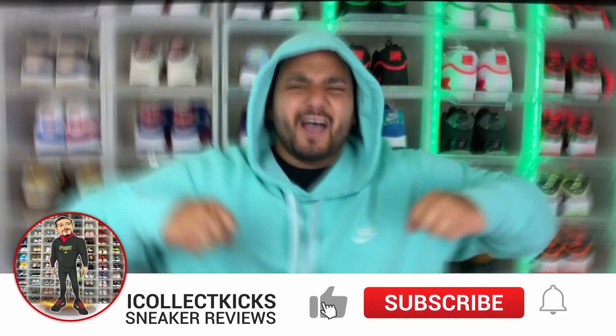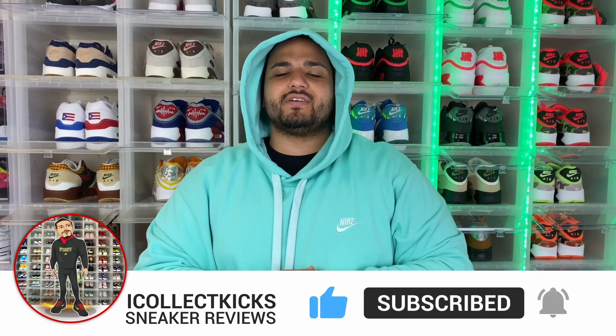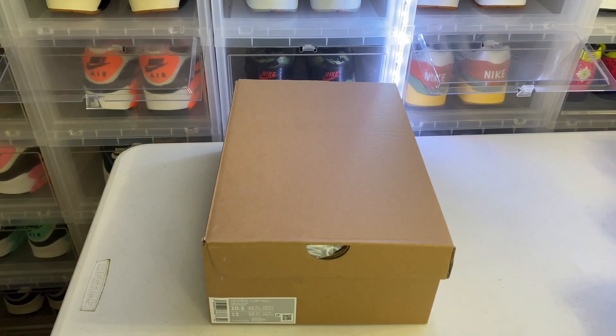What's good sneaker fans, I Collect Kicks back again with a brand new video. If you guys are new to the channel, strolling by and have yet to subscribe, please make sure you hit that subscribe button and hit that like button if you enjoy the content you are seeing. Enough talking, let's get into the review.